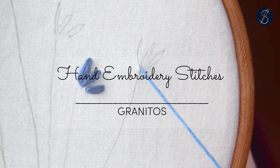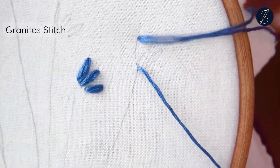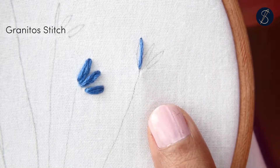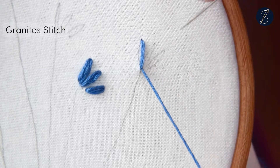The granitos are pretty little isolated stitches made using three straight stitches between two stitch points. It can be used for texturing the fabric and is wonderful for botanical structures.